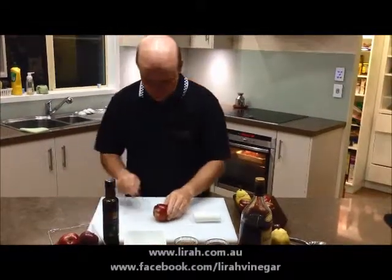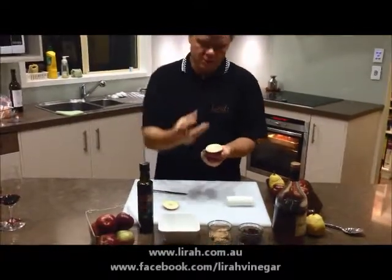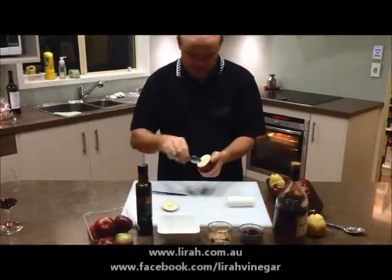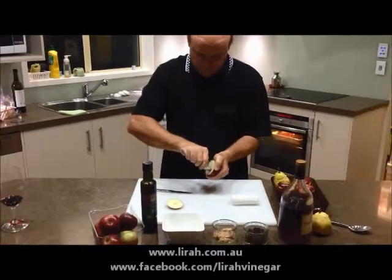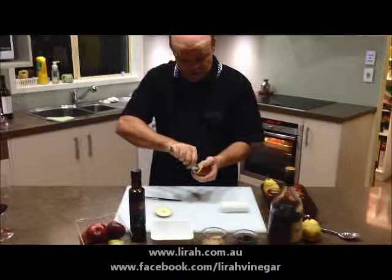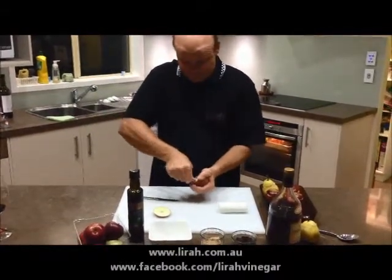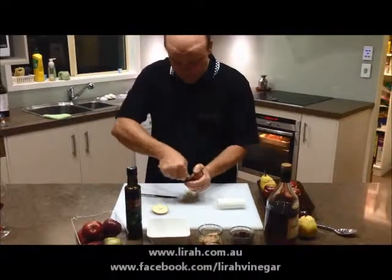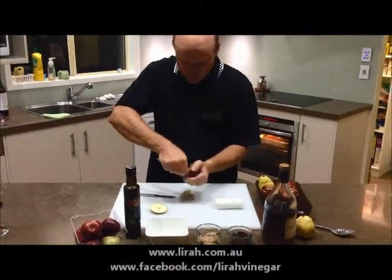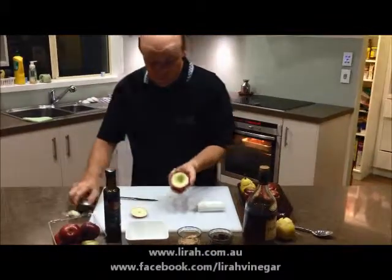First you start with an apple. We're just going to take the top off the apple and we need to hollow it out because we're going to make a well for this beautiful stuffing that's going to go inside the apple. So I'm just taking the core out of the apple — I'm just using a spoon. You might have a fancy apple corer; I don't. I've got a spoon. And we're just going to remove the seeds and the core. Don't worry about throwing this away — it is just the core after all. And we've just made a well.